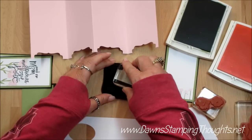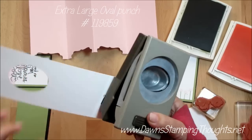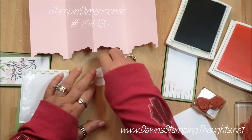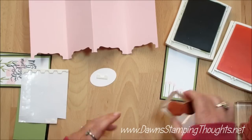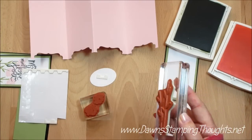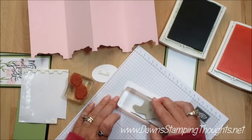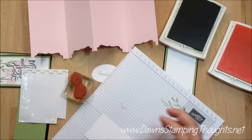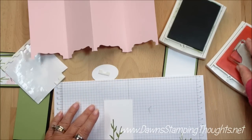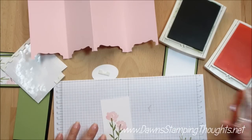I'm going to stamp that with the black, then take the extra large oval punch — this fits in there perfectly — and punch that out. I'll pop that up on a dimensional. Now we're going to use the Painted Petals stamp set and stamp on this piece of Whisper White. We're going to stamp the leaves first with the Pear Pizazz, then take the flowers — it's a two-step stamp set, so you get two images to complete one image. I'm going to stamp the flowers with the Pink Pirouette and line that up as best I can. That looks great.